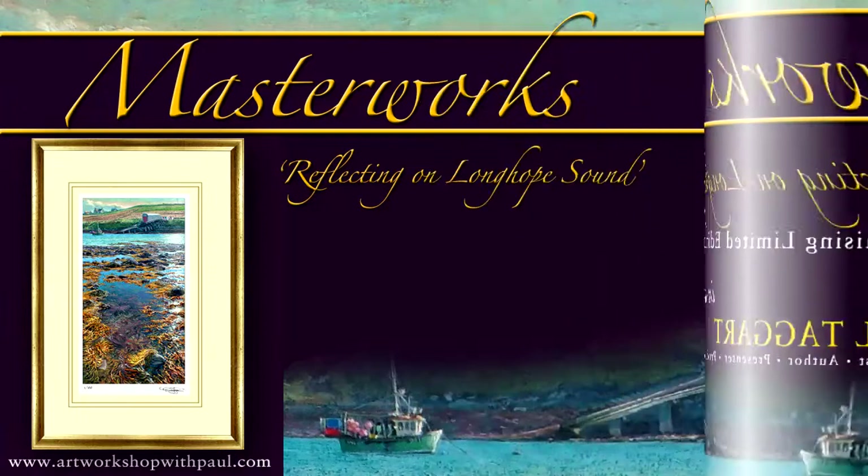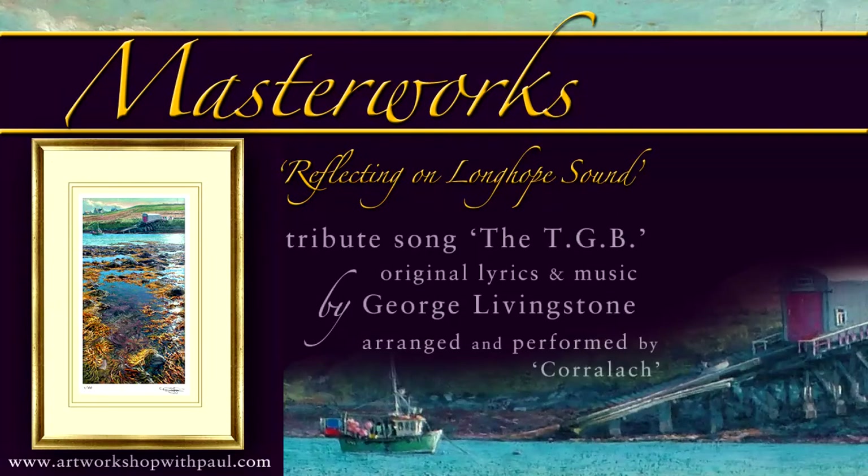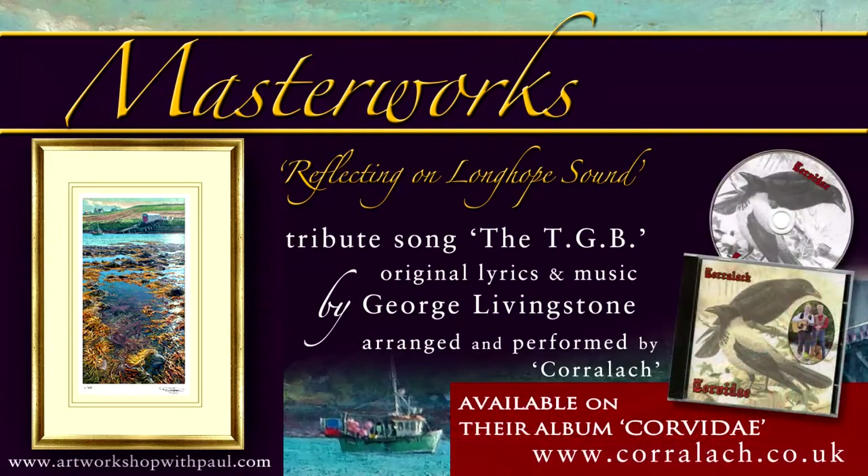A chapter that unfolded through my chance meeting on a train with George Livingstone, whose first-hand witnessing of the return of the TGB that fateful day inspired him to compose his tribute song.